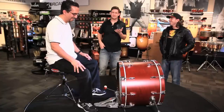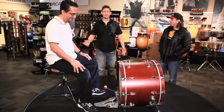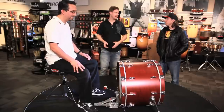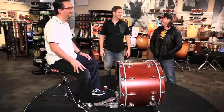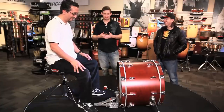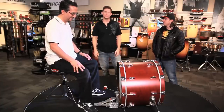We've got three different players here with all different playing styles — Mark likes to finesse, Nick does a variety of different things, and I break bass drum heads. This pedal can work for all three of us, which means it can work for many other people out there too.